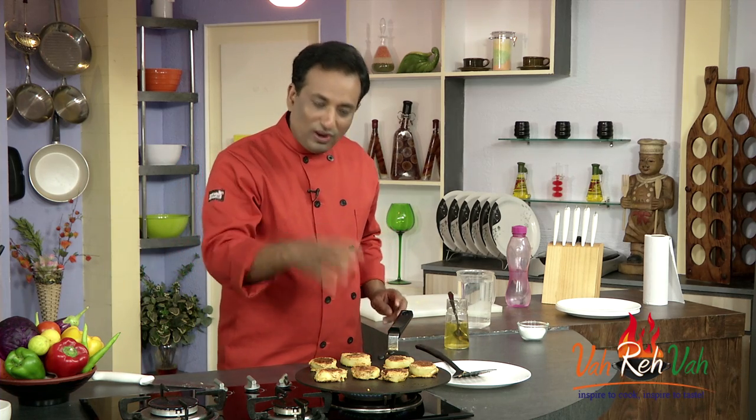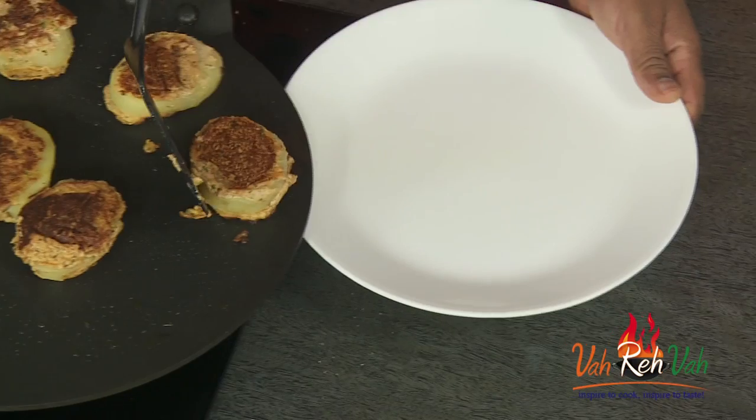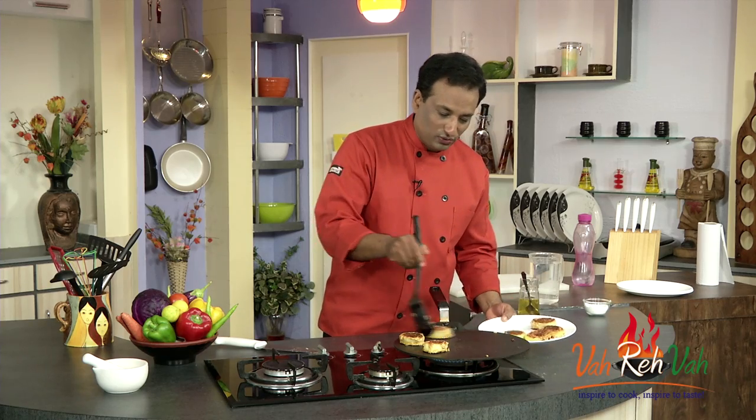Since the potatoes are already cooked, all you need is to get these flavors into them and then you're done. Once these kebabs cook on both sides, just transfer them to a plate, serve them piping hot, and they will taste fantastic.